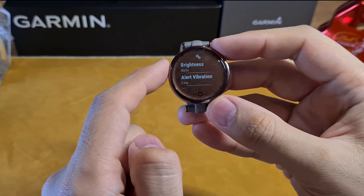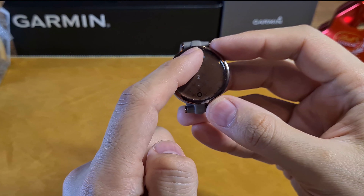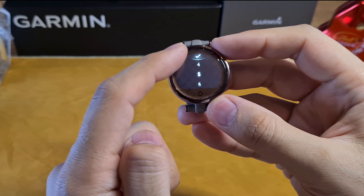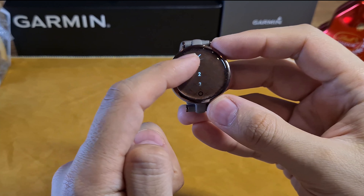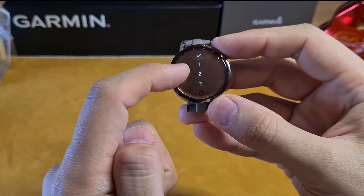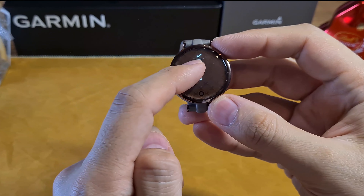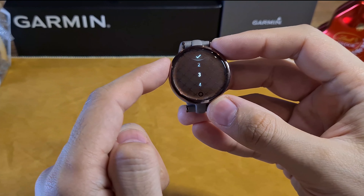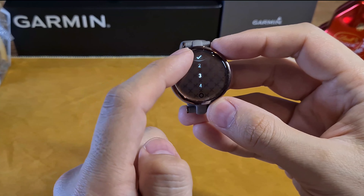Let's start by adjusting the screen brightness. Go to Settings, then select Brightness. You can either select Auto or a specific level. If you select Auto, the watch adjusts brightness based on ambient light, which is more power saving. If you select a level, the watch always remains at that setting, which can be too bright at night or not very visible in daylight.